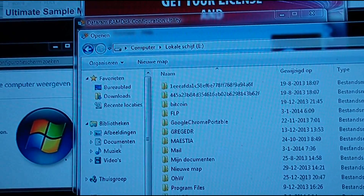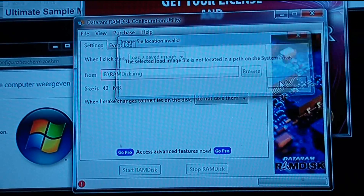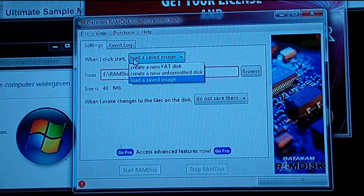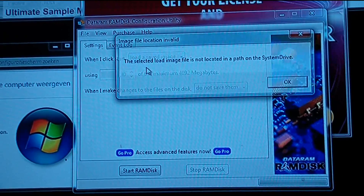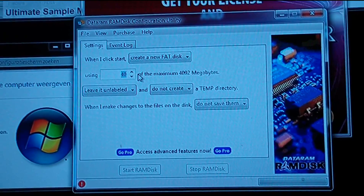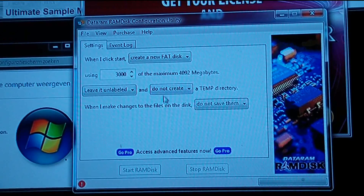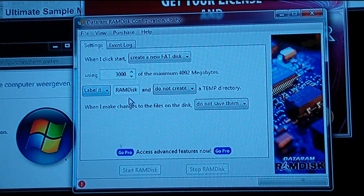I'm not going to put it on C but on another drive. I'm going to have it — well, four is maybe too much — 3,000. I'll label it 'RAM Disk'.